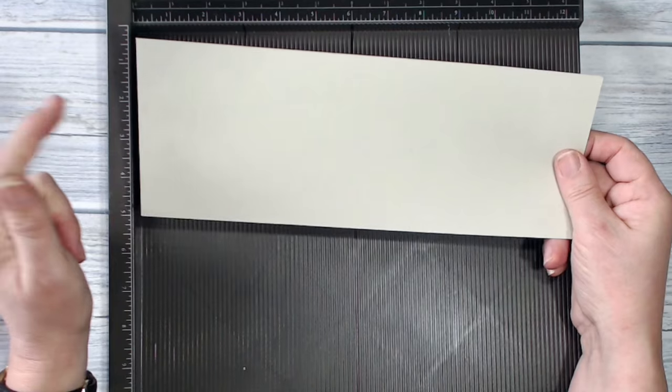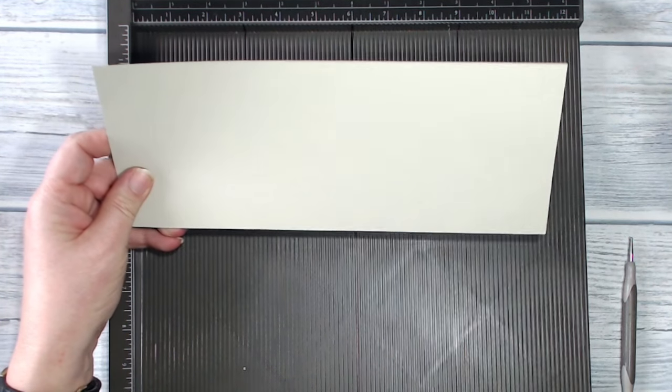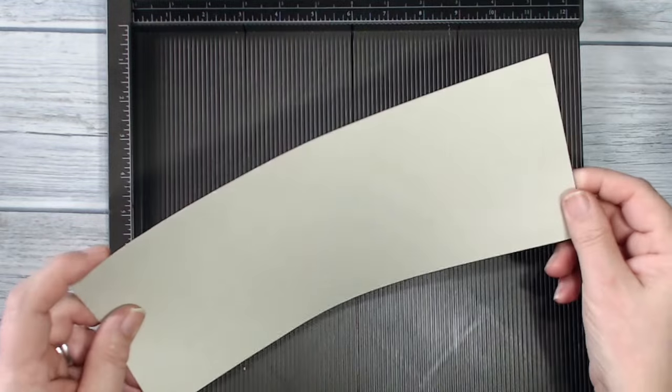This is Sahara Sand card. I've just taken my piece of A4, chopped it in half along the length of it, and then trimmed it to 11 inches. This is going to be the base of my cardstock.